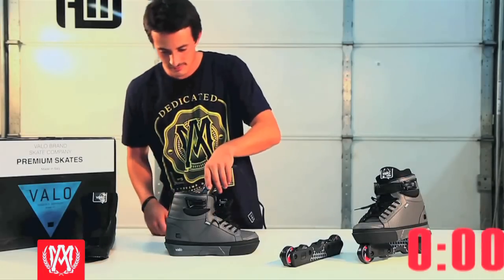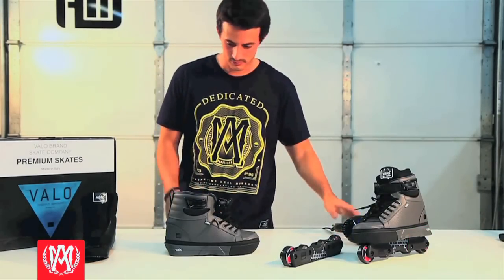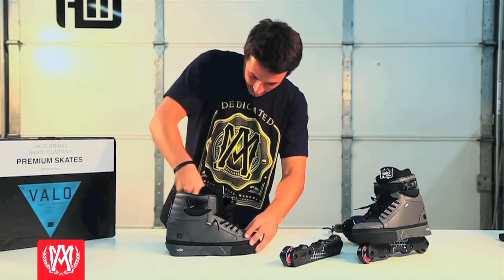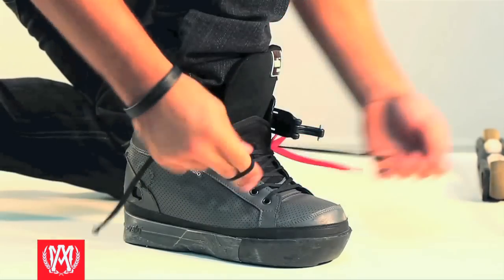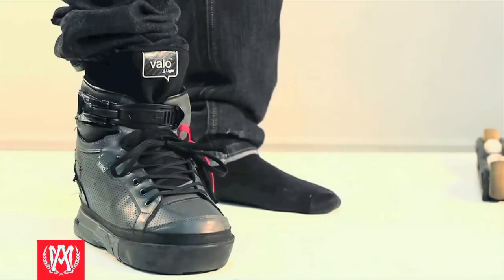Once 10 minutes is up with the hair dryer, carefully remove it from your skate and put it down. Then quickly put your liner back into your skate, put your foot in the skate, crank down the inner laces, then crank down the outer laces, and mash your foot around to stretch out the shell.